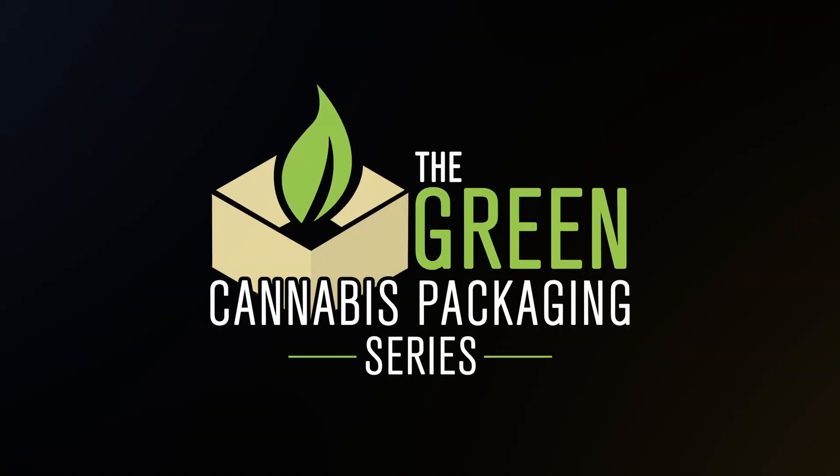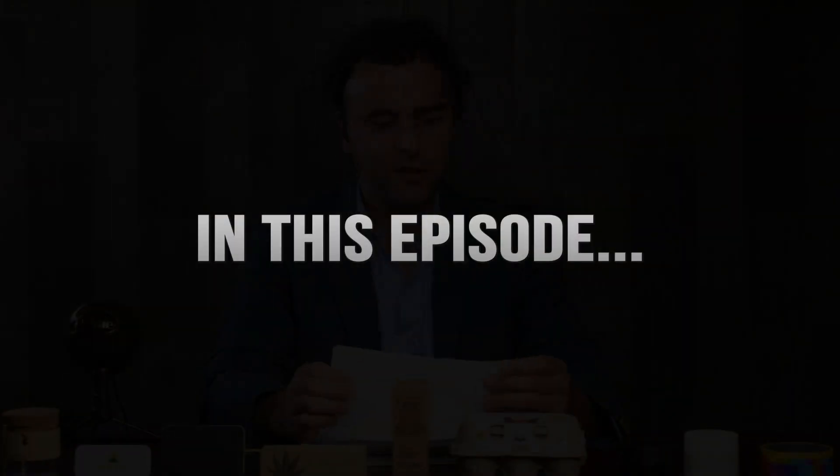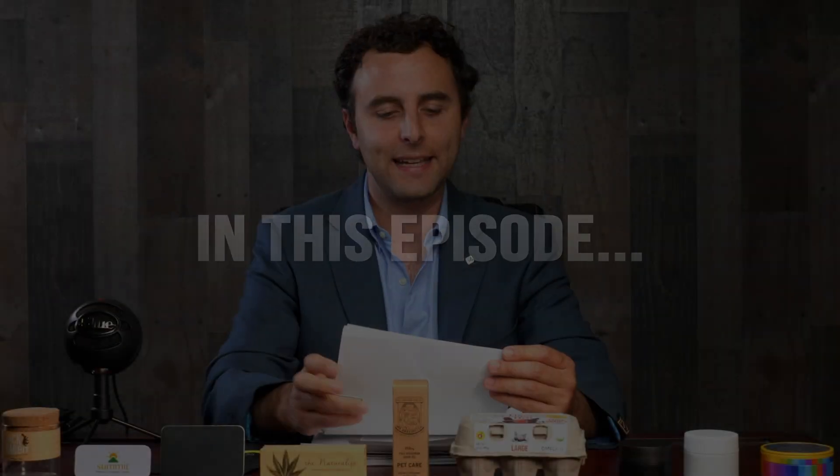If you're confused by the green packaging options available today, this is the series for you. I'm going to break this down to three specific categories or questions that I thought would be helpful. Number one: how does the recycling process work? Number two: what can be recycled — what materials? And third: what can you do to those recyclable materials that can make them not recyclable anymore?